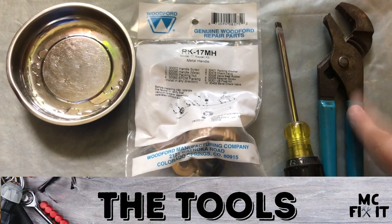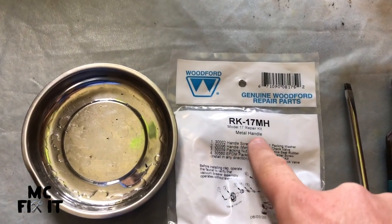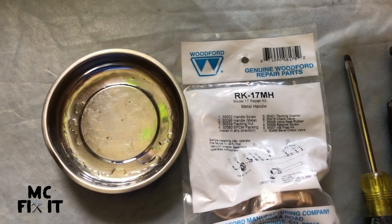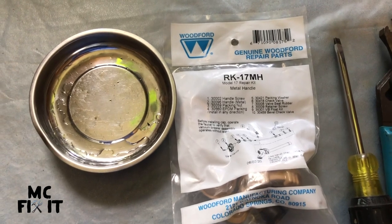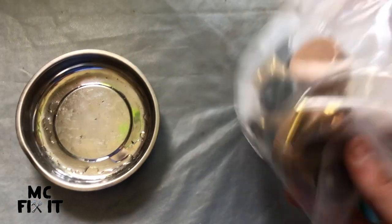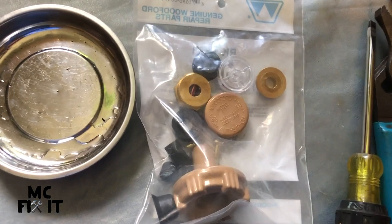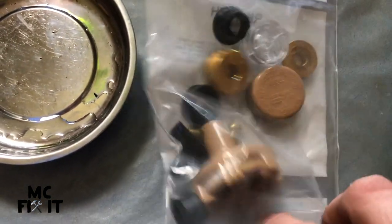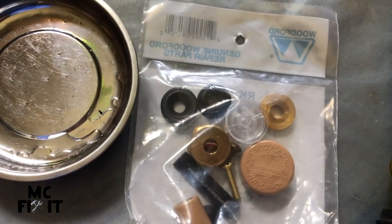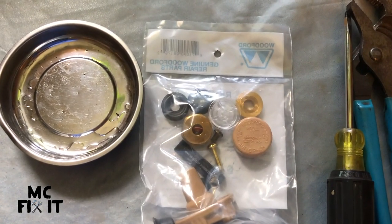Here are the tools you're going to need for this project: channel locks, flathead screwdriver, and this is a Woodford RK-17 ML repair kit. I like a pan to catch the nuts and screws. This is mostly copper so most won't be magnetized, but it's still nice to have handy. Inside the kit there are a lot of extra parts — I'm going to replace anything I can, but really all I'm looking for is the packing and a small one that goes in at the very base. I'll probably replace the screws too since they're getting old and corroded.